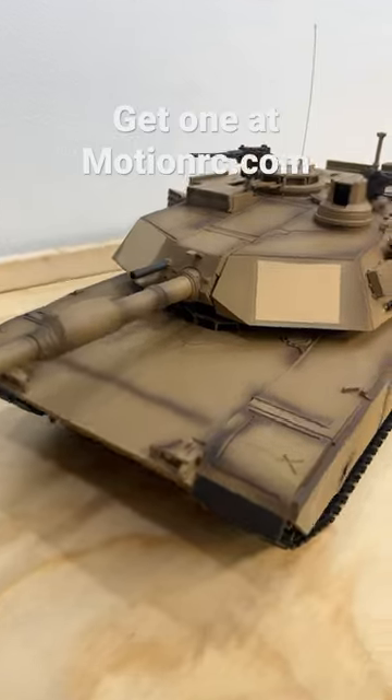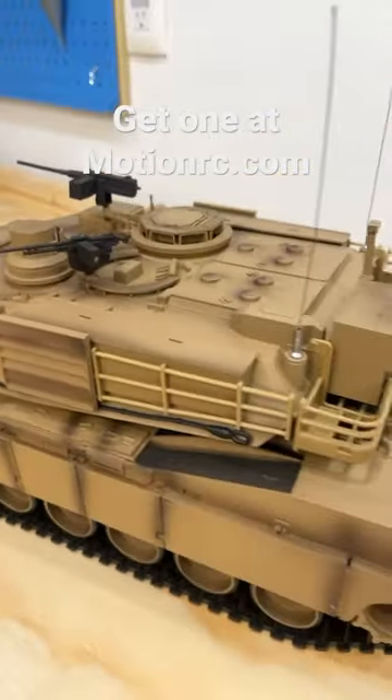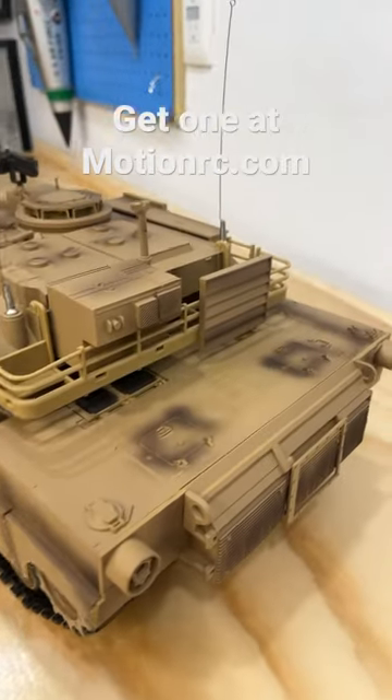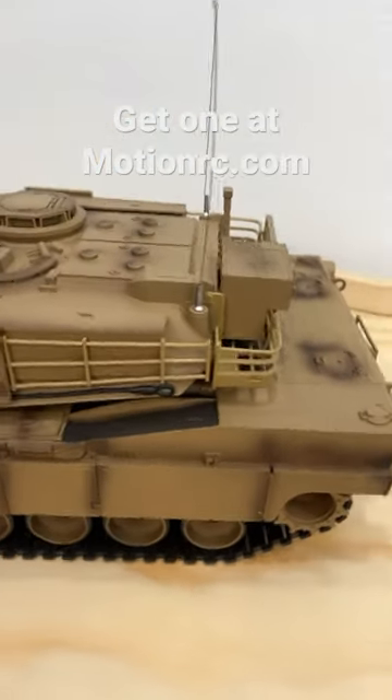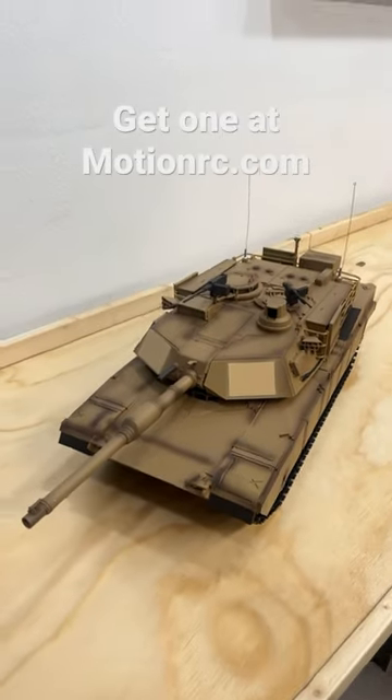So currently I'm getting ready for Cletus and Cars this weekend. We have a booth we're setting up out there and I wanted to bring some tanks, so I'm out here getting them put together. This is the Abrams from Heng Long, available here at MotionRC. Let's fire it up and check out some of the features.